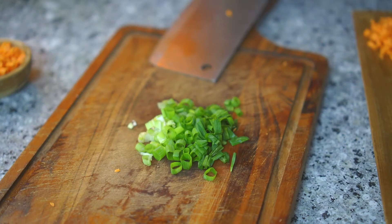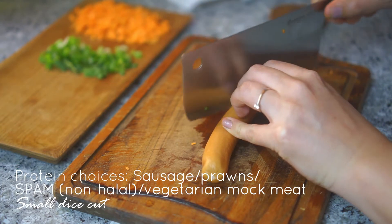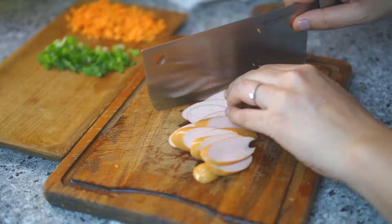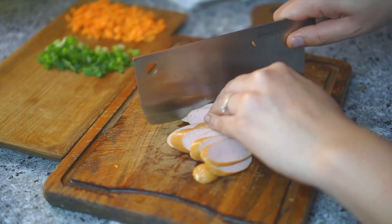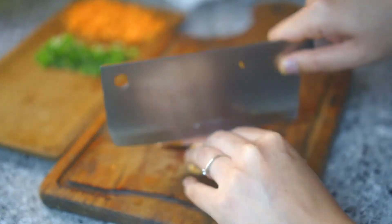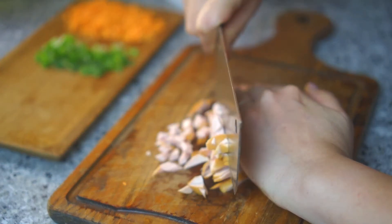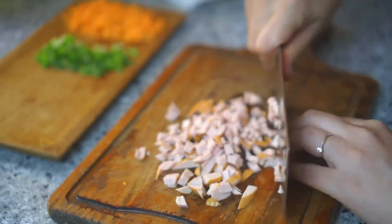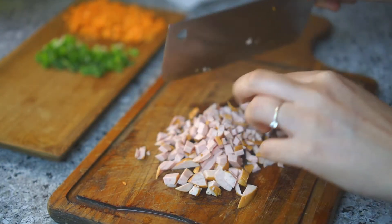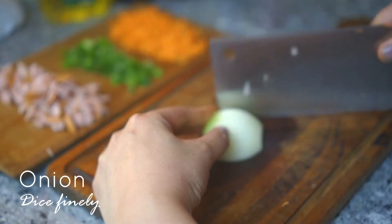Next, chop some spring onions — about half a stalk is good, no need for a lot. Now for protein, there's a variety of choices. I'm using sausage, but you can use prawns or spam — though spam is not halal, so that's for non-Muslim friends only. For vegetarian friends, you can go for vegetarian mock meats. Dice them finely, same as the carrots.